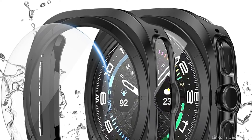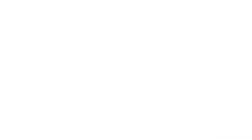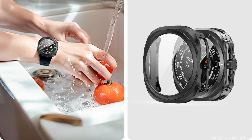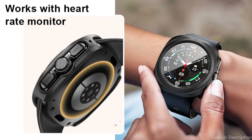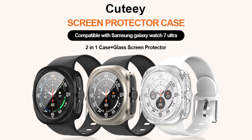It primarily shields the edges and body from dings and scratches, and won't have an impact on button accessibility. It covers the borders of your Galaxy Watch Ultra, and all the holes align with the speaker, microphone, buttons, and sensors on your watch, giving it a sleek appearance. It effectively shields your smartwatch from dings, drops, and bumps. For those who want their smartwatch to look as natural as possible while still providing some protection, the cover's compact form is very appealing.